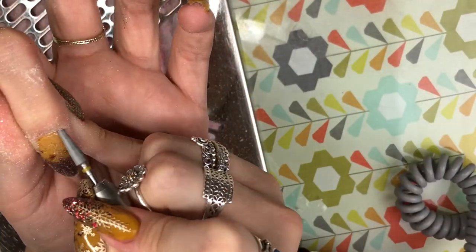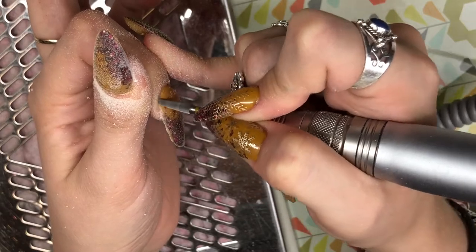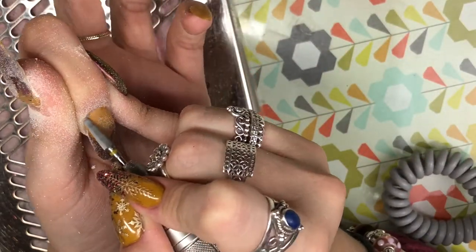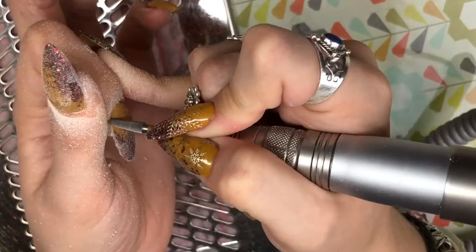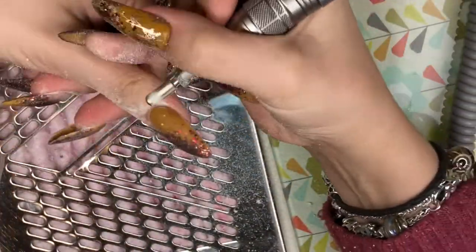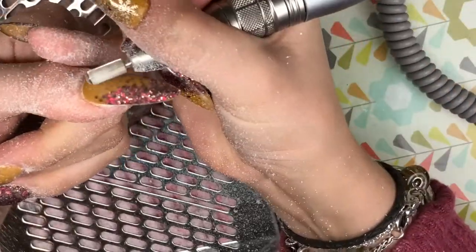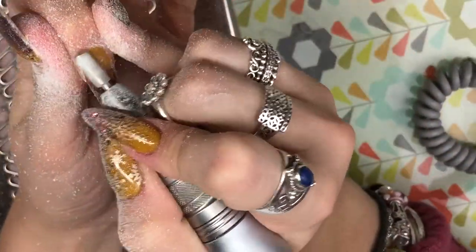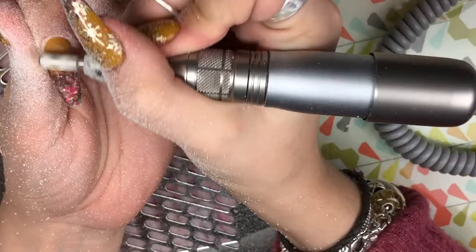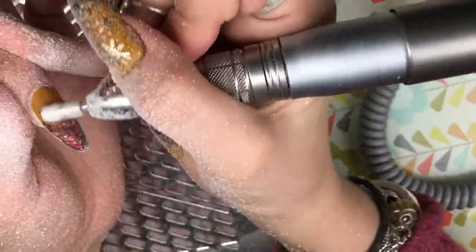I'm going in with a tapered cone bit - all my bits are from Todak USA or Nail Supplies UK, I'll leave all the links down below. I go in with this around the cuticle area just to debulk a little bit, keep it nice and flush, and then I go in with my carbide bit which has a smooth safety head at the top - that rounded bit really helps with causing no damage to your client's skin around the nail. I find you can get closer into that cuticle area and the side walls. I'm just removing and debulking the nails, then going in with my little scrubber brush to get rid of all the dust so I can see what I'm doing.